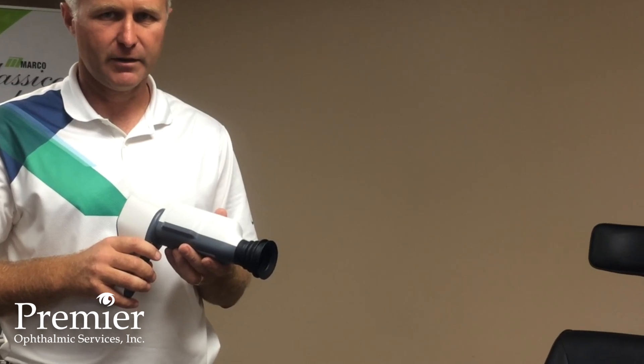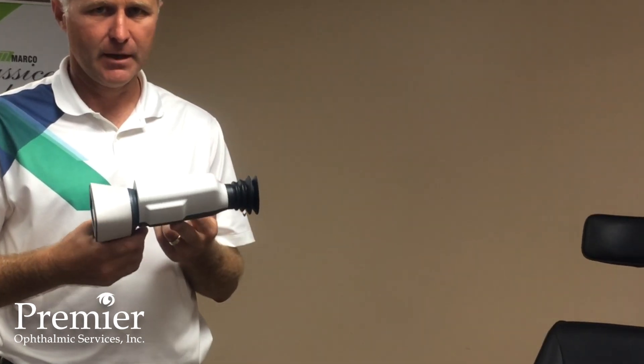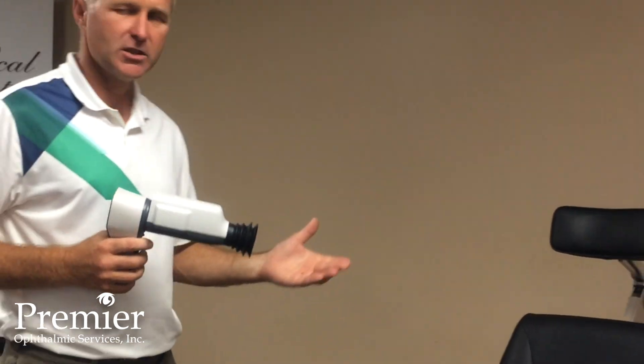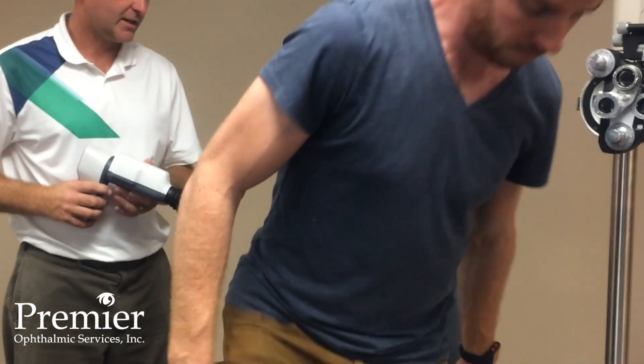Proper operation of the Volk Pictor Plus handheld retina camera. We're going to start by bringing the patient in and positioning them on a traditional exam chair.